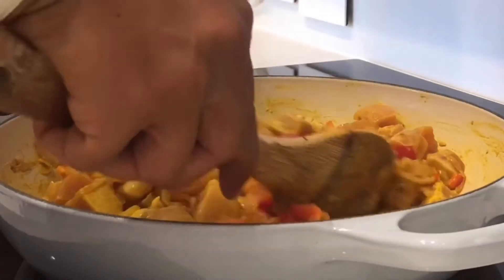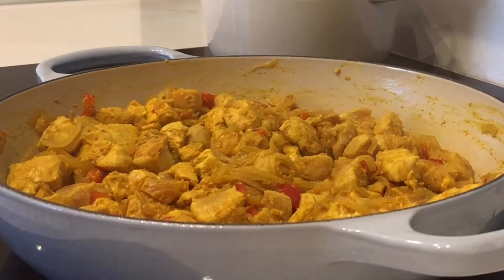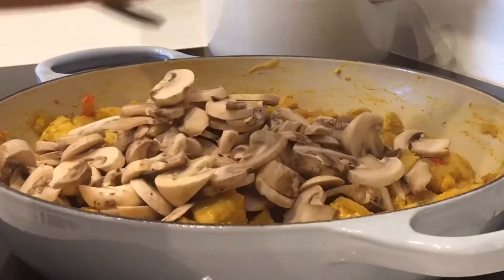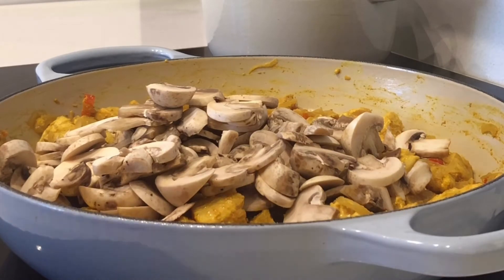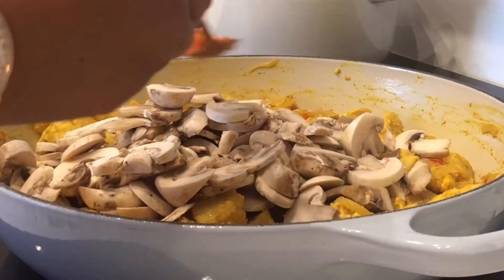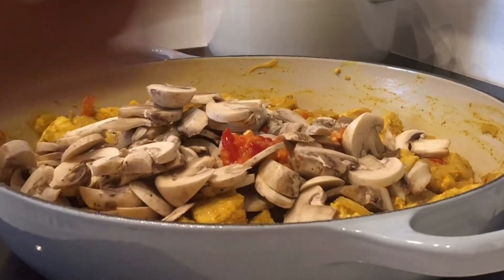Now my chicken is completely coloured. I'm adding in some sliced mushrooms and then I have a beautiful garlic and chilli paste which I make with one clove of garlic to one red chilli, and I'm going to add a nice heaped teaspoon in there and then give it a good stir.